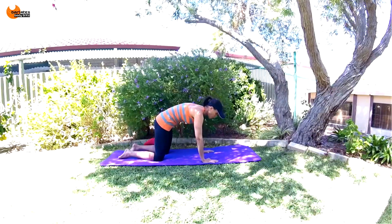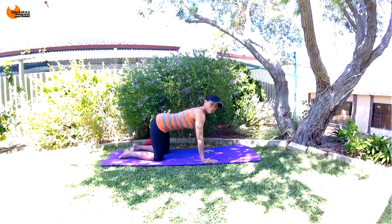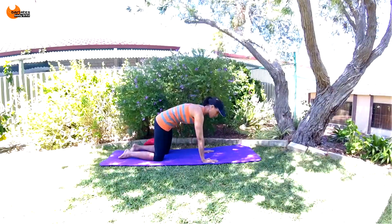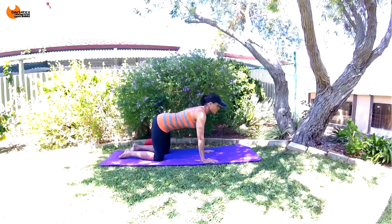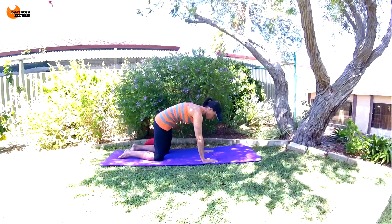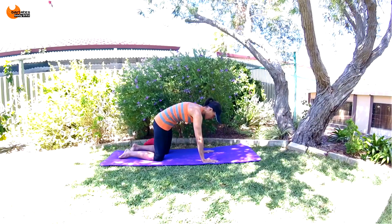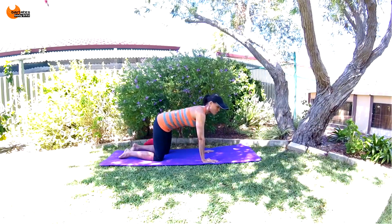Never fully relax — hold your belly button into your spine the entire time. Even on the out you are still contracting. If you bring your chest slightly towards your legs as well, you will be feeling your upper abs too. Let's do a few more like this — for four, three, two, and last one.